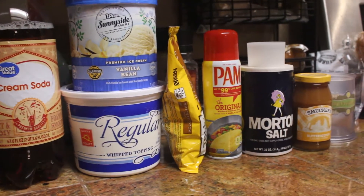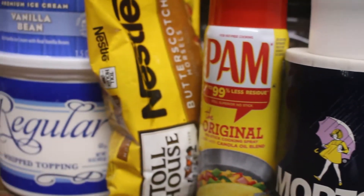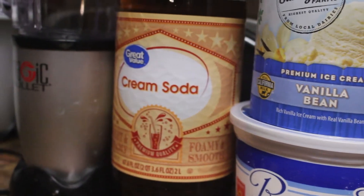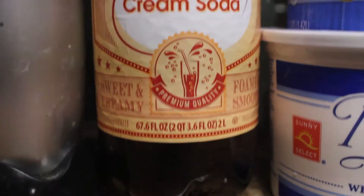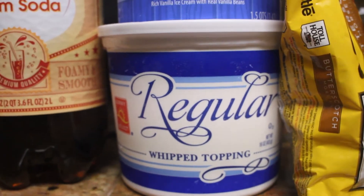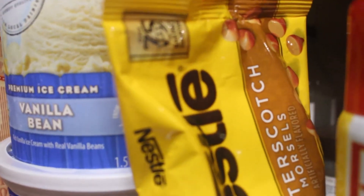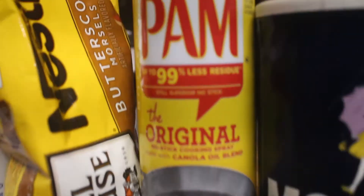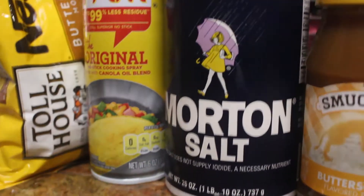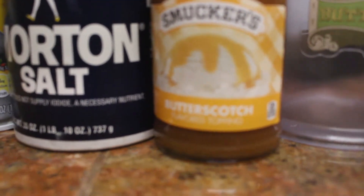I'm not going to talk too much in this video. I'm just going to tell you the stuff that you need. The video pretty much just shows what you do with all the things, and it's pretty straightforward. You can watch the Nerdy Nummies video if you want that. So we're going to have a blender. You need the cream soda. You need whipped cream — you can use that spray whipped cream, we just got this one. You need vanilla bean ice cream. You need butterscotch chips. You need some Pam or something to spray the thing that you pour the thing. Salt. And a cup — we have butterbeer cups.